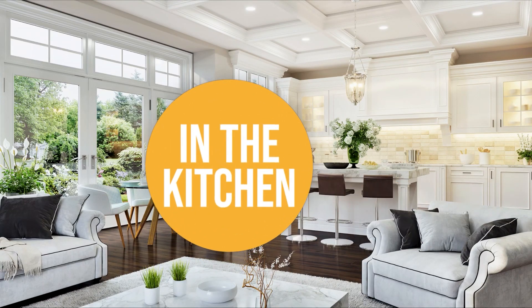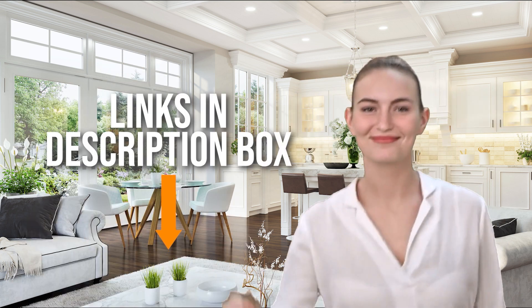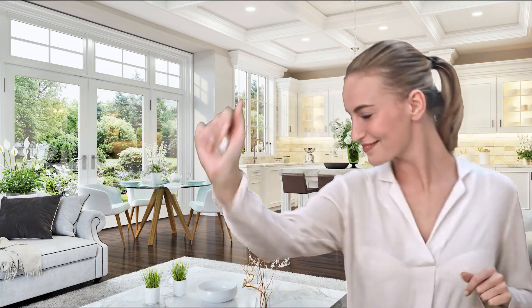Welcome back kitchen enthusiasts. We're in the kitchen and we're here to help you decide which electric kettle with temperature control to buy today. As always, don't worry about taking any notes — all the links for the products we mention are in the description down below.